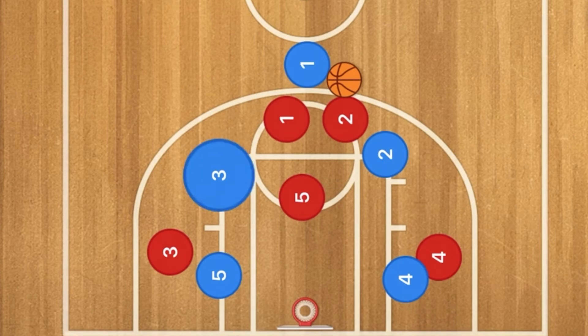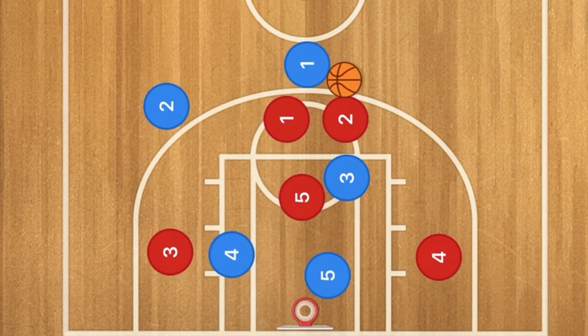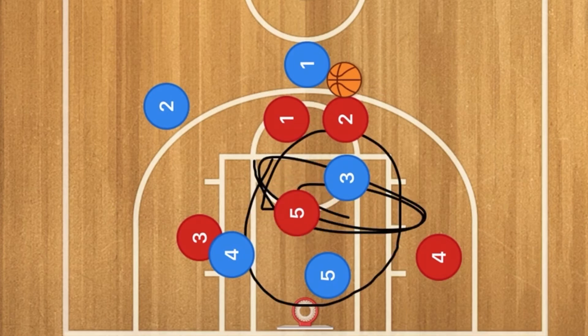Next, players 3 and 5 will screen across, which is going to pop player 2 out and player 4 into the low post. Red player 3 will most likely be fronting player 4, and player 5 will be watching these two players, mostly at the high post.